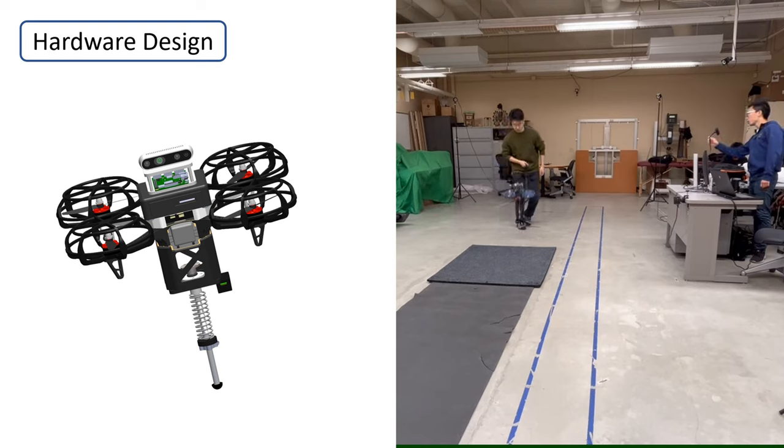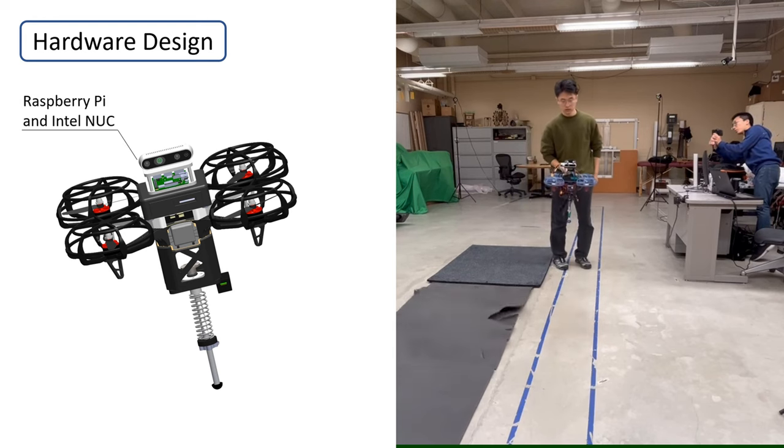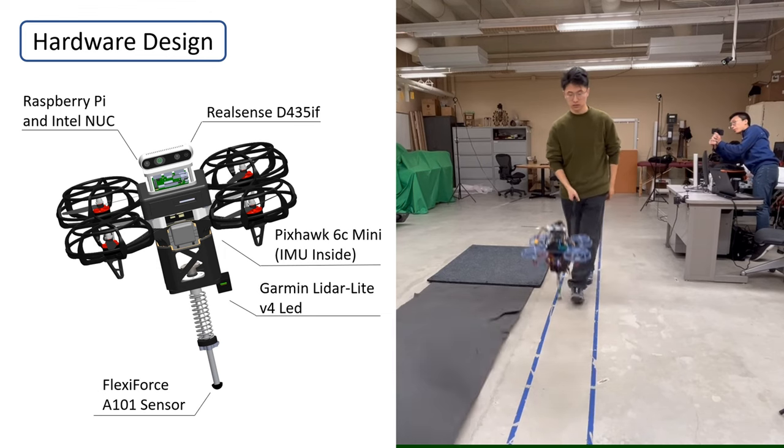The hardware design of Pogo X is geared towards realizing autonomous locomotion behaviors in natural environments, and thus the robot is heavily equipped with various sensors and computational power.